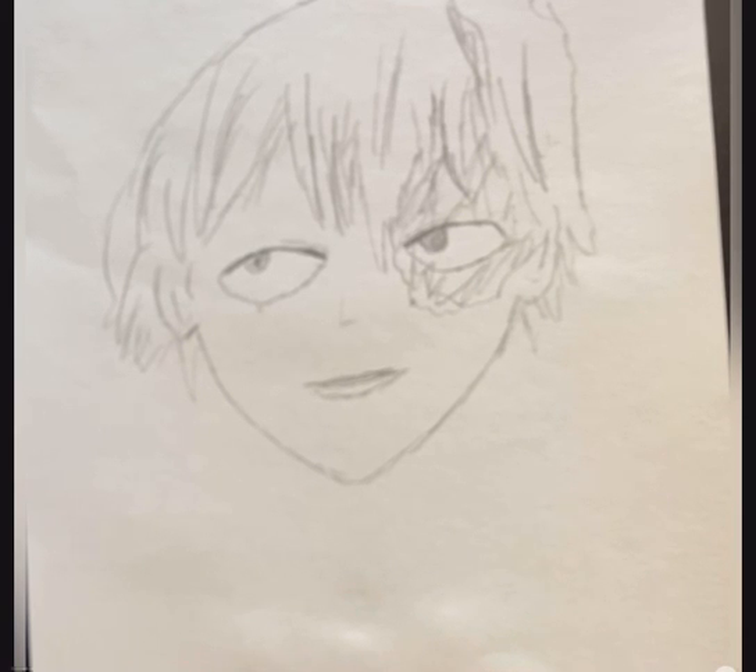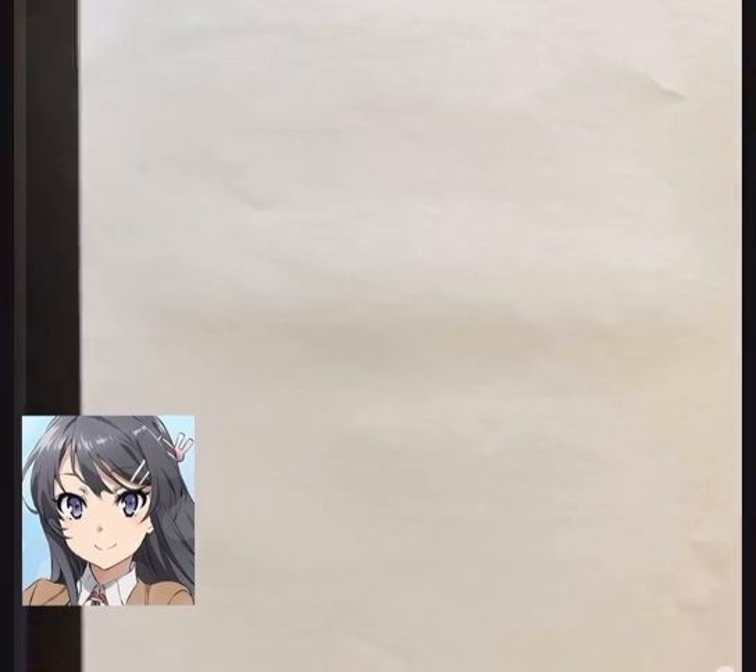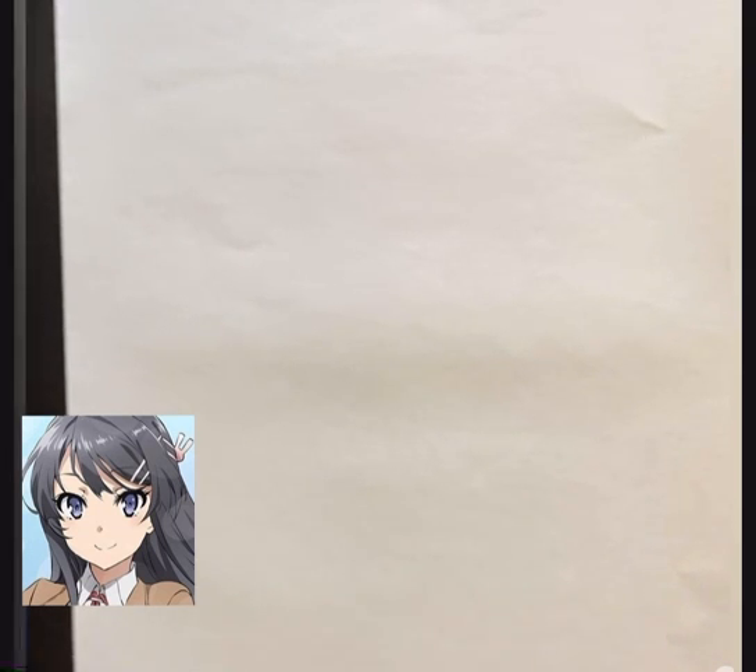Now we're going to do Mai from Bunny Senpai — it's Mai Sakurajima. I don't want to mess her up, but looks like that might have to happen. So I'm going to erase the five minute timer and I'm going to try and go a little bit faster to the facial features to make sure I get her hair and eyes right.